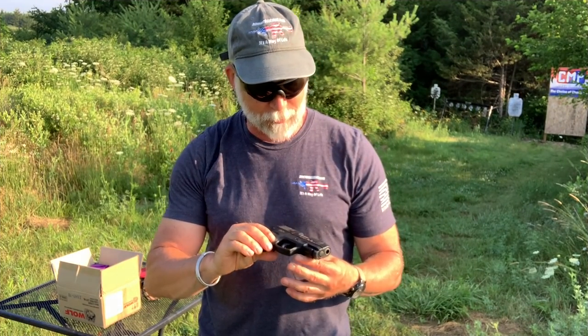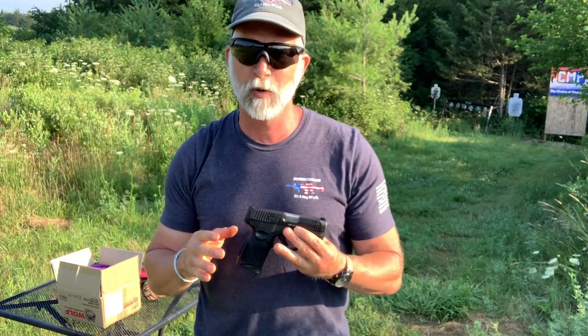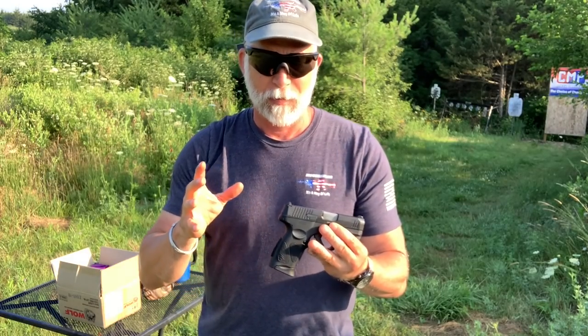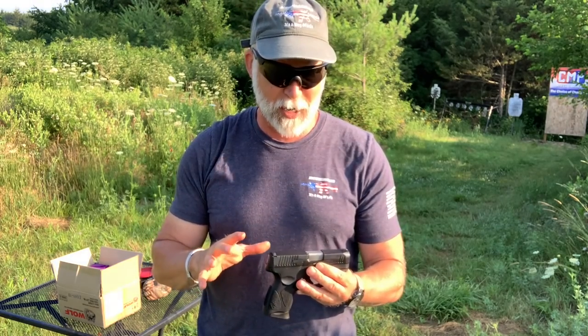Hey guys, welcome back to Beyond Seclusion. What I have here is Taurus' new G3C. I did a review on this — check out the full video. What I want to do with this video is do a torture test. In my opinion, the best way to torture test something is steel-cased, cheap ammo.